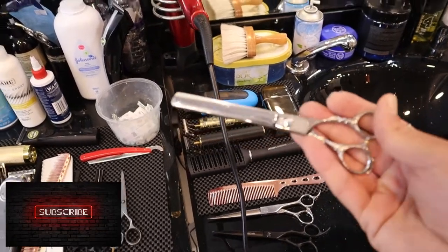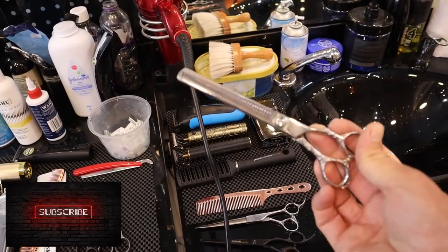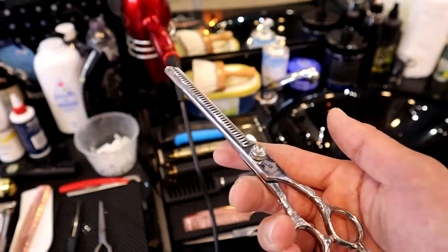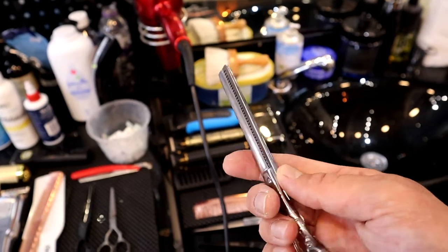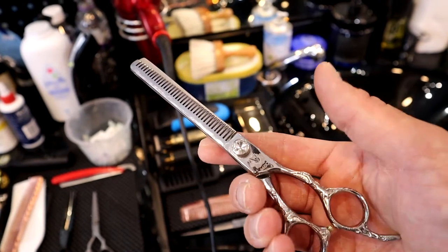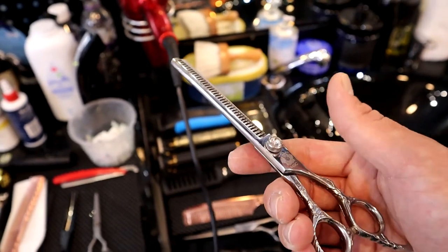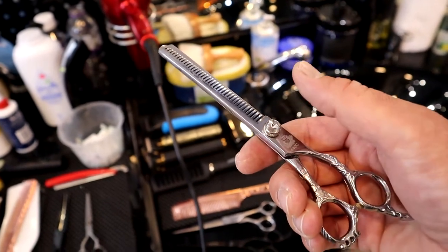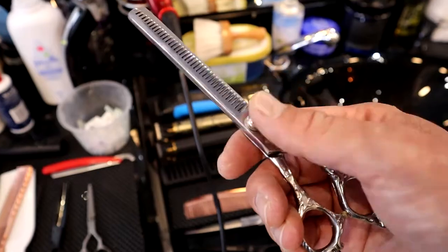This one is a seven inch thinning scissor, and I do love working with scissors. Sometimes you get really thick hair, and when you are working with thick hair a thinning scissor is very useful — for removing scissor marks or thinning the hair out. It's quite a useful scissor.